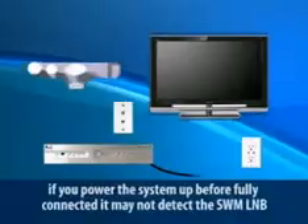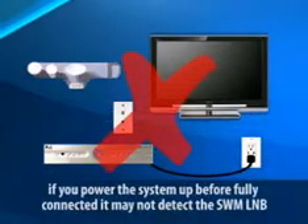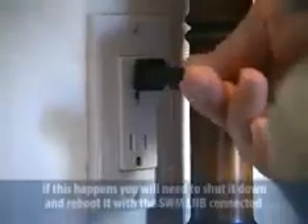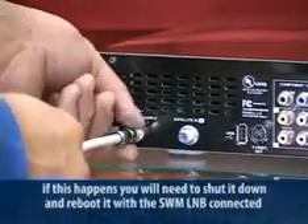When the receiver boots up, it will see the SWM LNB and configure for the SWM system. If you power it up before it's connected, it may not detect the SWM and may come up in standard mode. If this happens, you'll have to shut it down and reboot it with the SWM LNB connected — and that's just unnecessary steps.